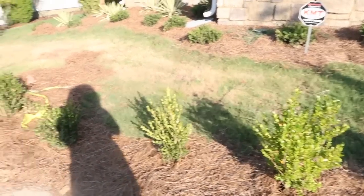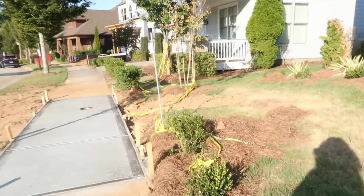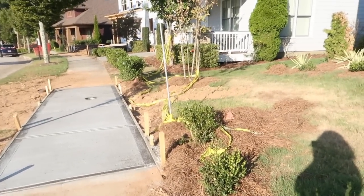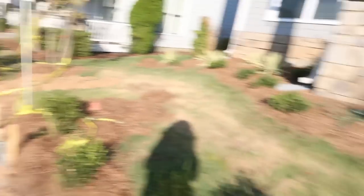Luckily it didn't impact this particular tree, we just need more grass. I don't know what they're going to do about the grass situation — I mean, what is it, sod? I'm not like a grass person. But it finally doesn't look like patches anymore. The grass started finally growing in, so I guess we'll have a patch of just brand new grass. That's where we're at.